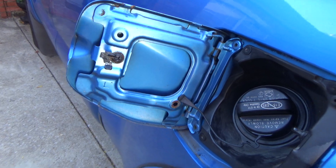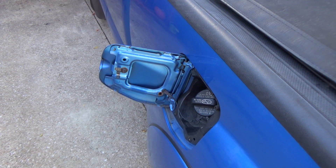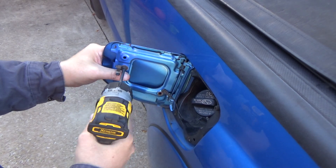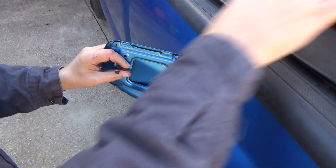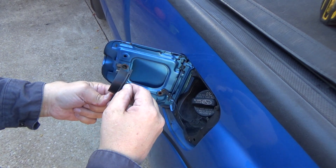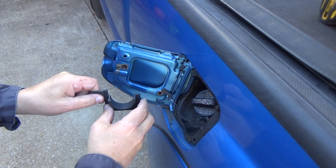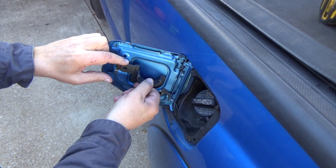Basically, all you do is take this screw out here. It's got a little groove in it right here that slips into this little piece of sheet metal right there, so make sure that that gets put in.